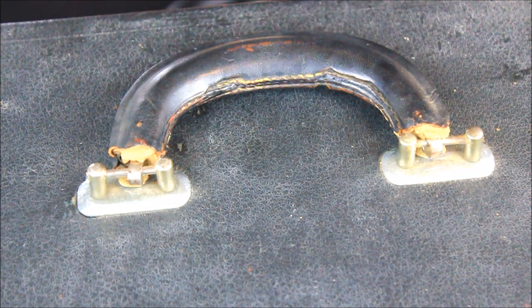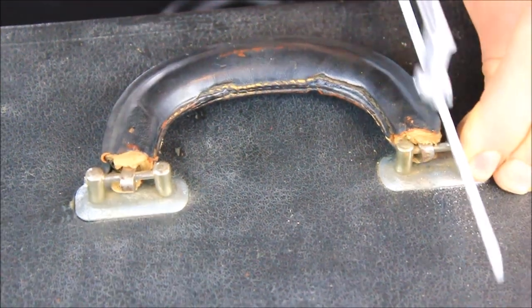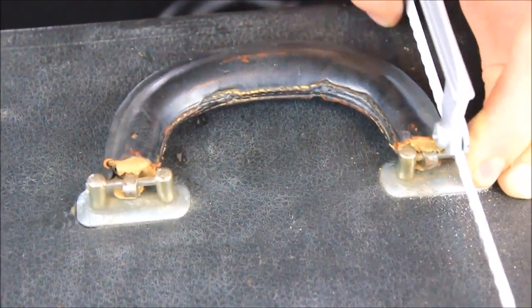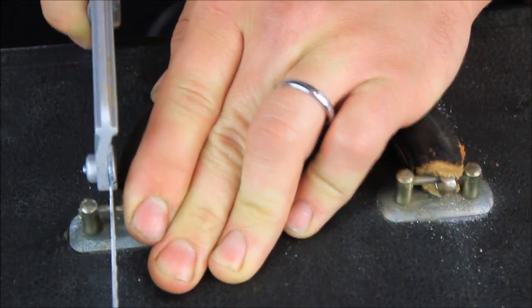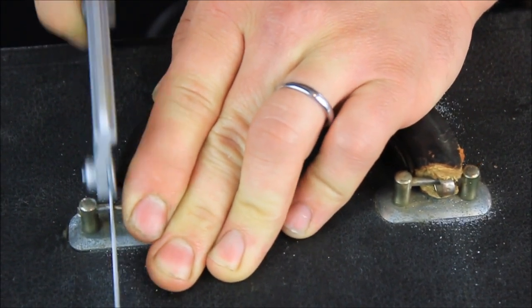Start by sliding the handle over to one side, and then use your hacksaw to cut through the existing pin. Make sure you hold your hacksaw level so that it doesn't touch the fabric of the case anywhere, and do this to both sides until you're completely through both pins.